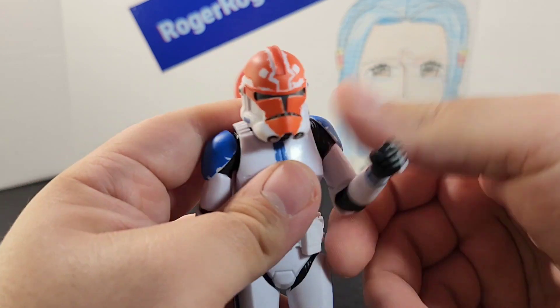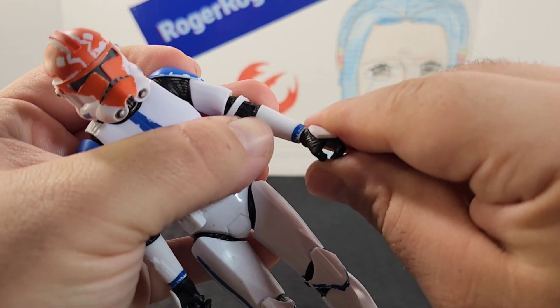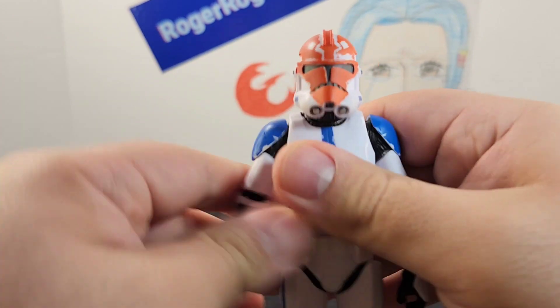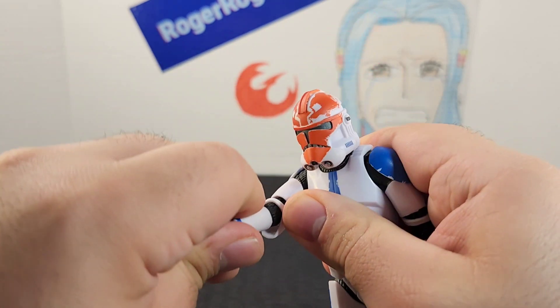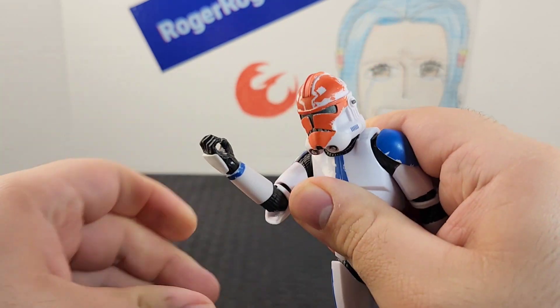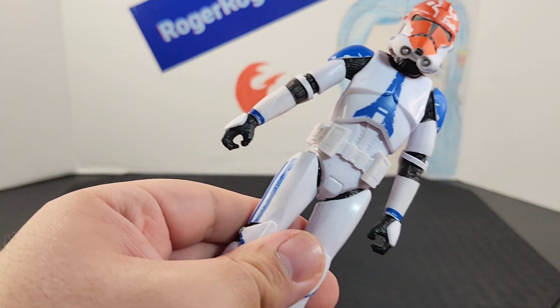The elbow goes up, has a swivel at the elbow, and articulation at the wrist and hand. The other side as well — arm sticks out, goes all the way around with ease, butterfly joint, elbow goes up, swivel at the elbow, and articulation at the wrist and hand.